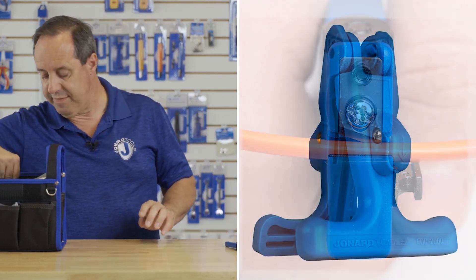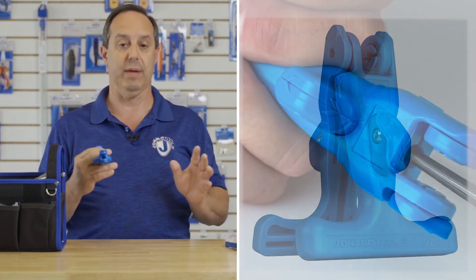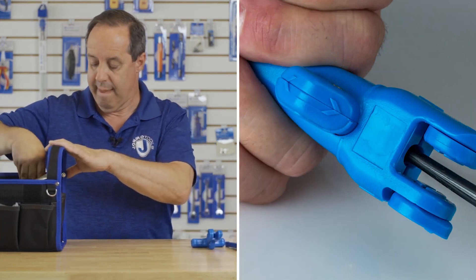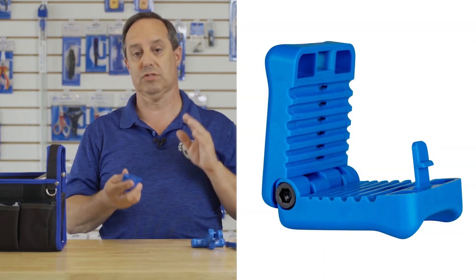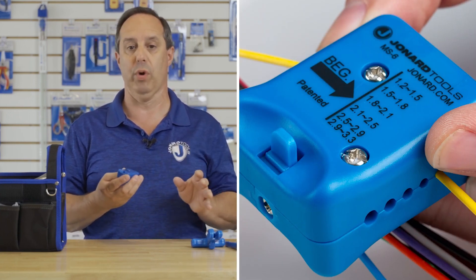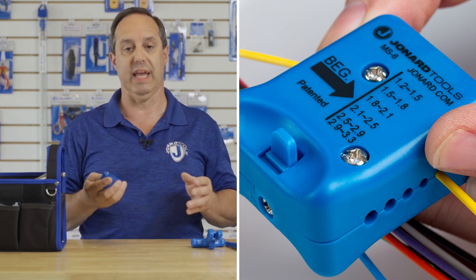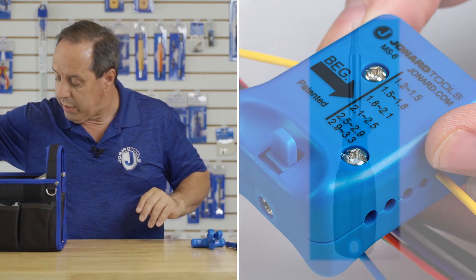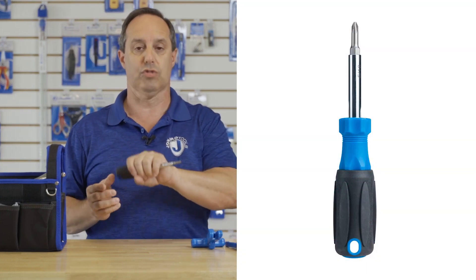We also have our FOD-2000 flat drop cable slitter, and our MS6 mid-span slitter. This tool is perfect for opening up buffer tubes from 1.2 to 3.3 millimeters, allowing you to gain access to the fibers inside the buffer tube. We also have our SD61 6-in-1 screwdriver.